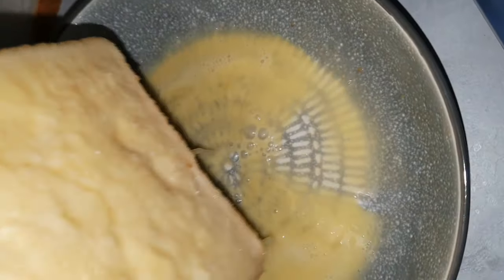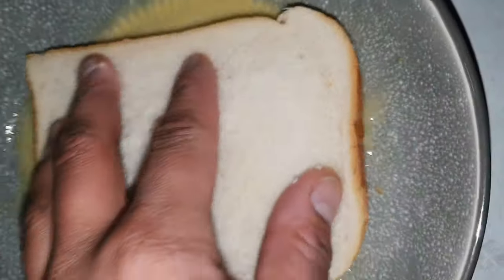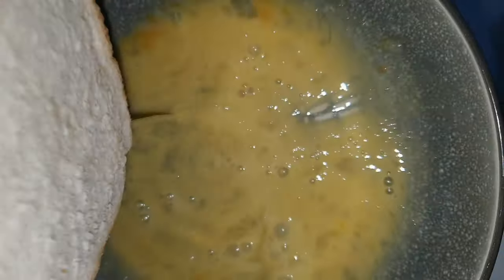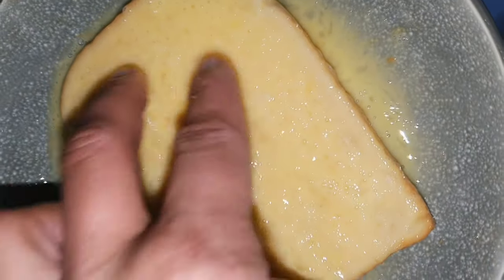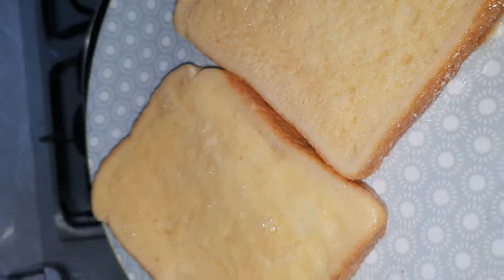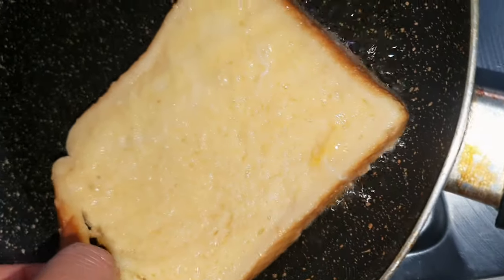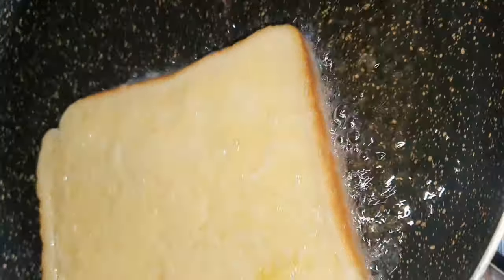Nothing worse than Eggy Bread that's coming like it's battered — French Toast, Eggy Bread, whatever you call it. Take that out, next slice in there, soak up all that bread. That's two slices, two eggs — I don't know the macros but it's good for you, it's a good little treat. Oil nice and hot, Eggy Bread into the pan — sizzle sizzle baby!